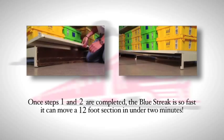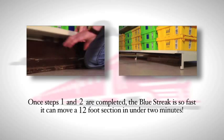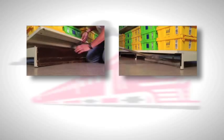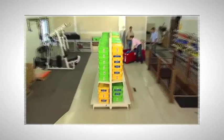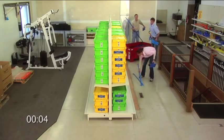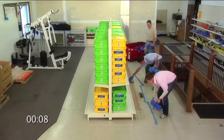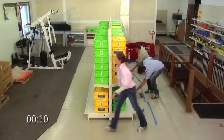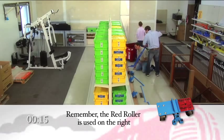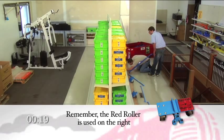Once steps one and two are completed, the Blue Streak is so fast — as an example, you can have a basic 12-foot section up and moving in less than two minutes. The Blue Streak can do any combination of lengths of four-foot gondola sections, short to very long runs. The red roller is used on the right side of the shelving unit under the base end cap. Remember, red is used on the right.